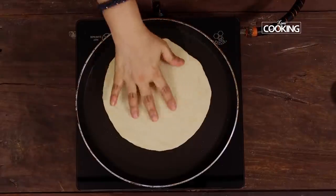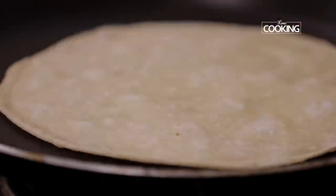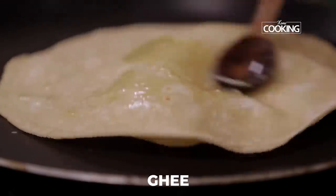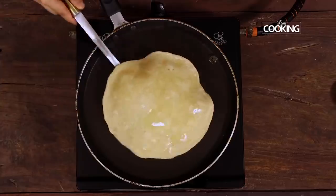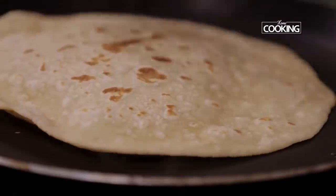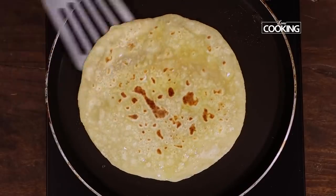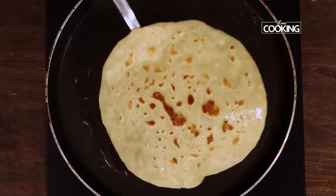Next, heat a tawa. Once the tawa is hot, place the roti and cook it on both sides till you get a lovely golden brown color. You can drizzle some ghee or oil on top of the roti. Here are these perfectly delicious Dosti rotis that can be enjoyed with any side dish of your choice.